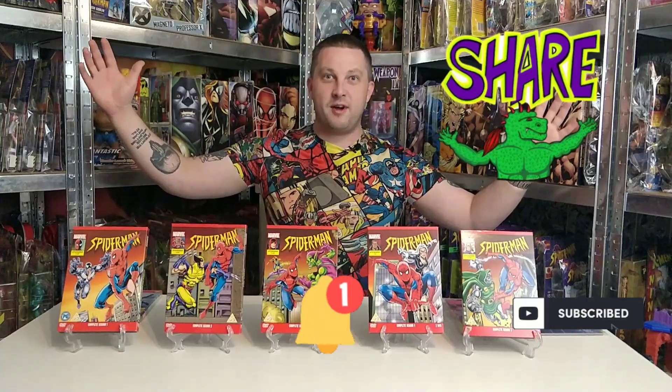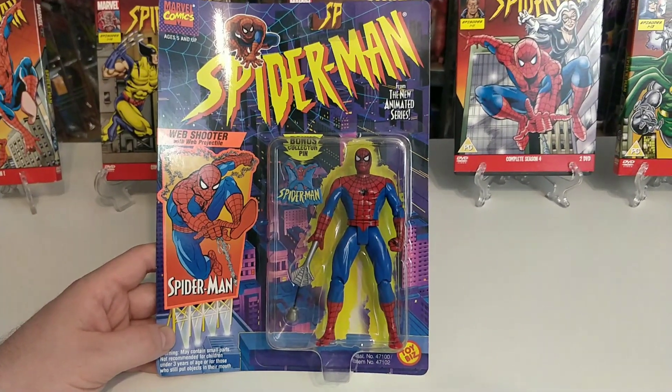Today I'm going to be doing series one. If you haven't already, please hit a like, subscribe, turn on notifications and share with your friends to help this channel grow. With that said, let's get on with this review. Starting off, we have got the Web Shooter Spider-Man with web projectile.